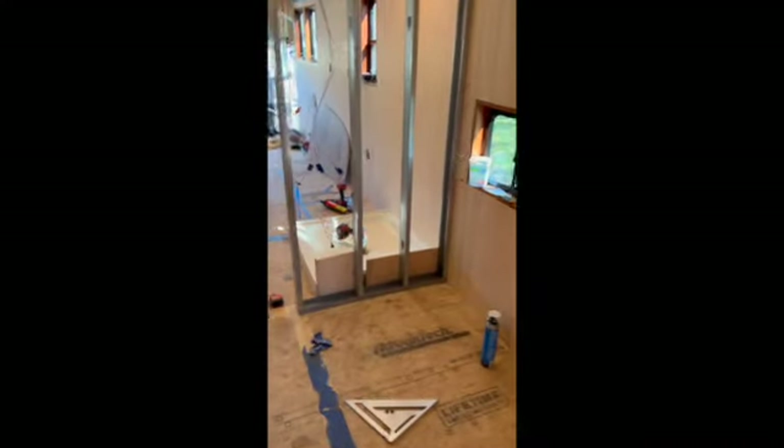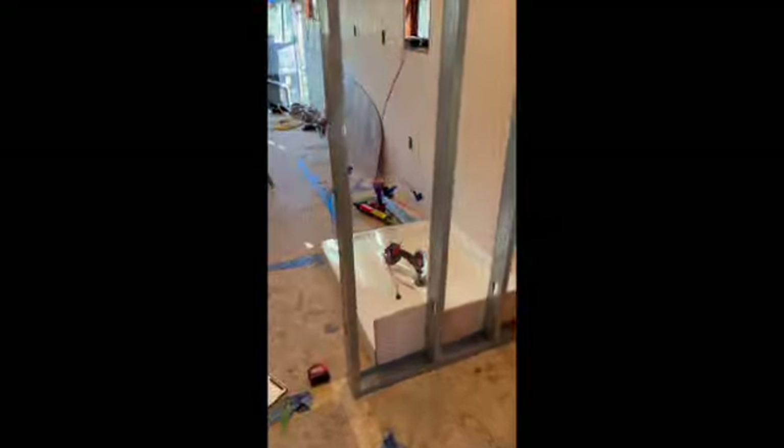I'll lay those stringers in there for the supports. I got those lights working, and basically I'm at the shower pan now.